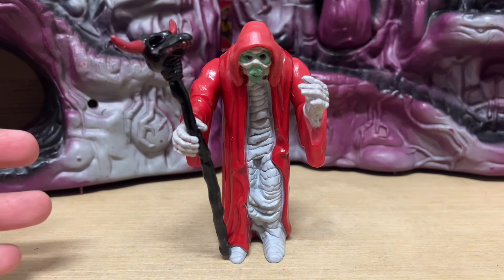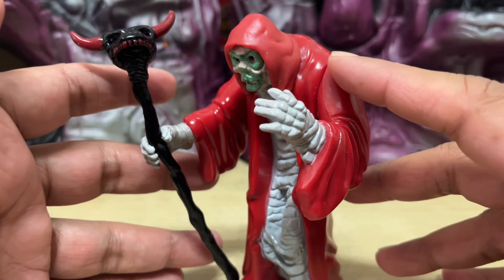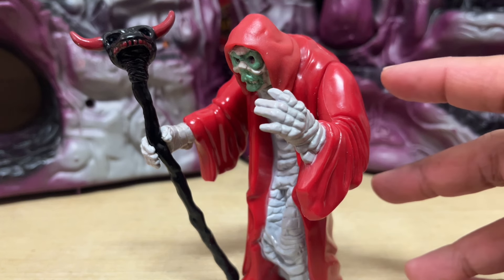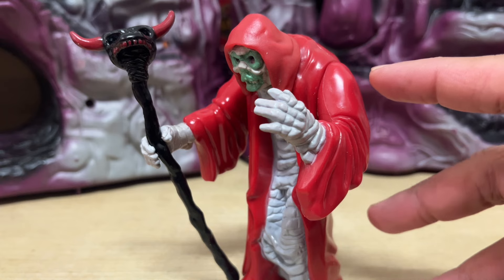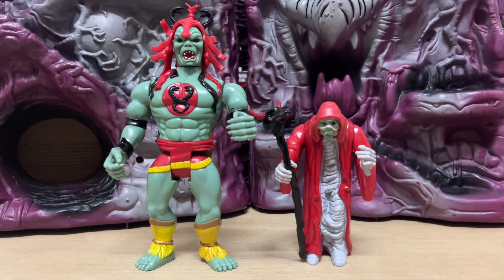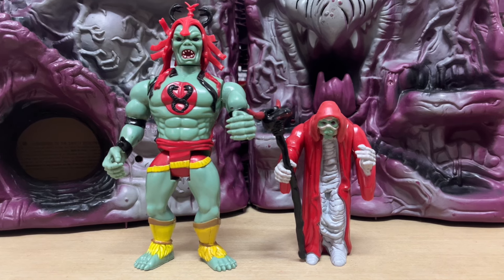Either way, you can see why they decided not to release this as an individual figure on its own, because it's just not a fun toy. It's not even a toy — it's just an ornament, a display piece. And what kids really wanted back in the day was the mega monstrous Mumm-Ra, the Mumm-Ra that was powered up into this massive beast.